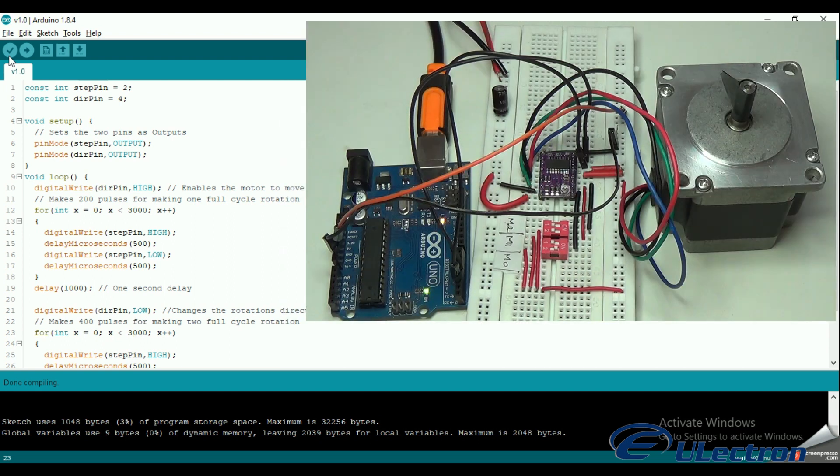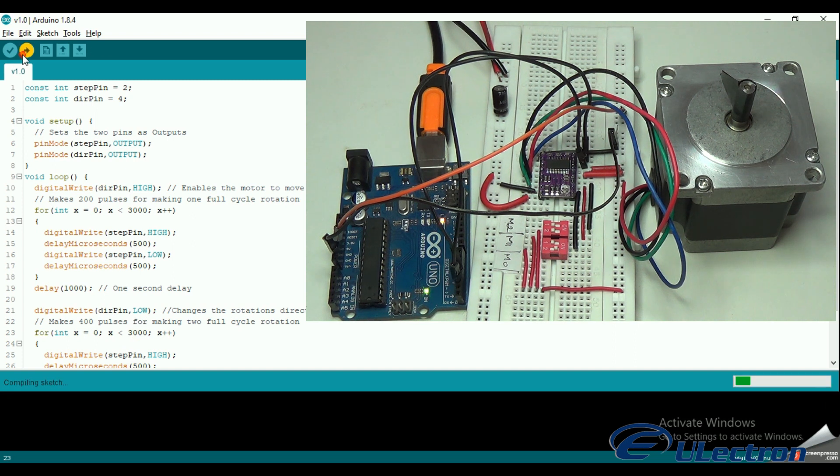I was checking whether the IC is getting heated up frequently, due to my previous mistake of interchanging VCC and ground. Uploading got completed. Let's see the output.